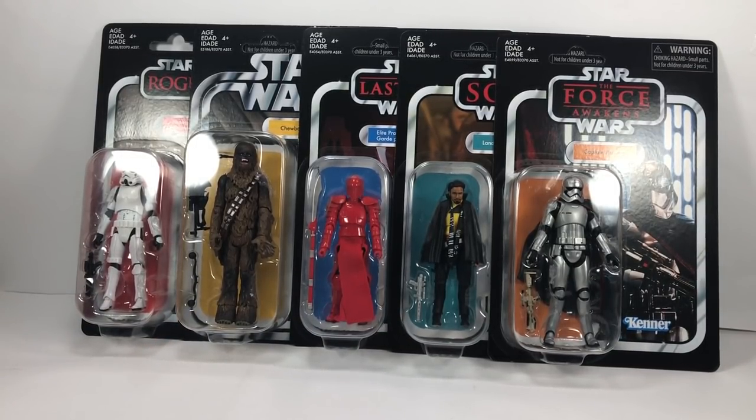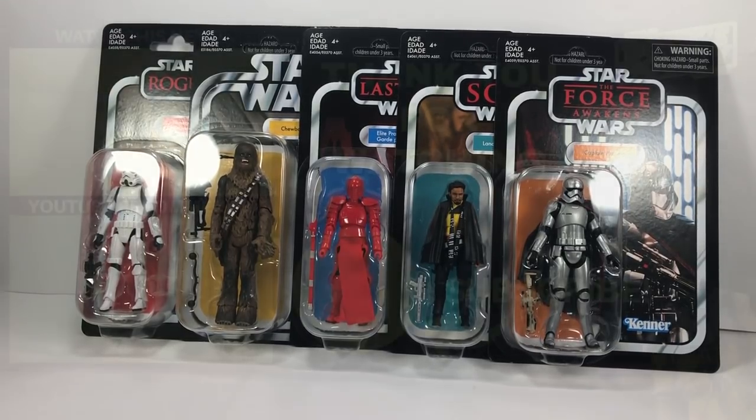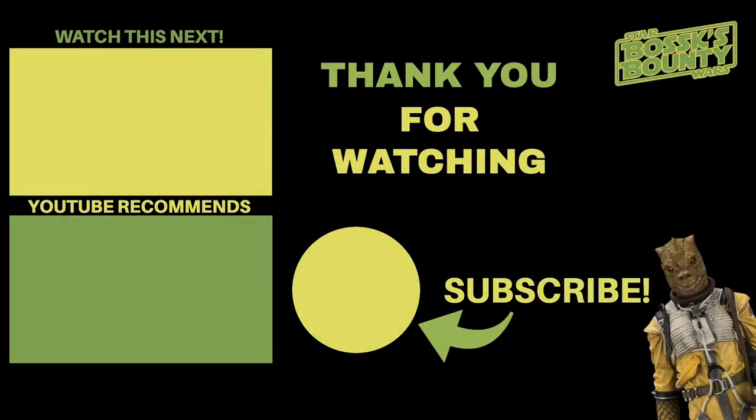That's it for this video — just showing you the figures as I got them out of the box. I only got them today. Thank you very much for watching. Don't forget to leave a comment down below of which figure you'd like me to review first. Thank you very much for watching and we shall see you on the next one.